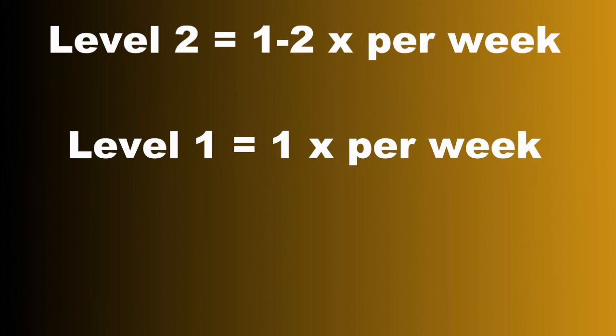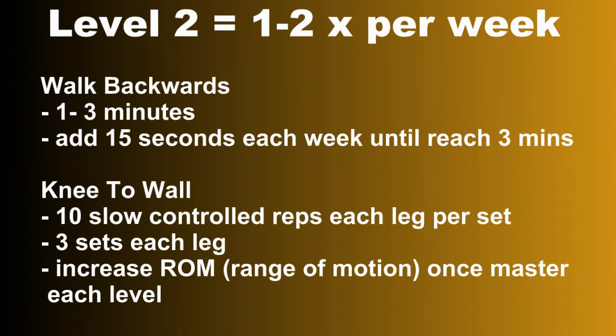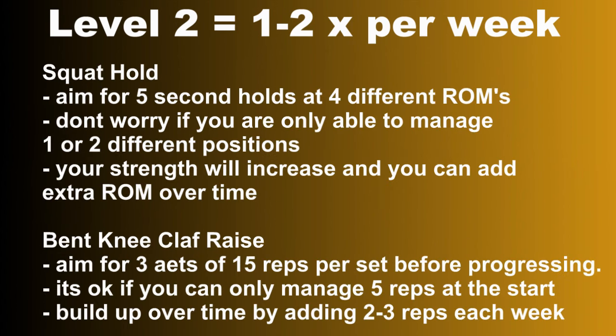For the programming: do the level two exercises one to two times per week, and level one exercises one time per week. Walking backwards: one to three minutes — add 15 seconds each week until you reach three minutes. Knee to wall: 10 slow controlled reps each leg, three sets per leg, increasing range of motion once you've mastered each level. Squat holds: five-second holds at four different ranges of motion — don't worry if you can only manage one or two positions at first. Bent knee calf raise: three sets of 15 reps per set before progressing — if you can only do five reps at the start, add two to three reps each week until you reach 15. There you have it: four simple exercises to progress the strengthening of your knees and their masters, the hips and the ankles.